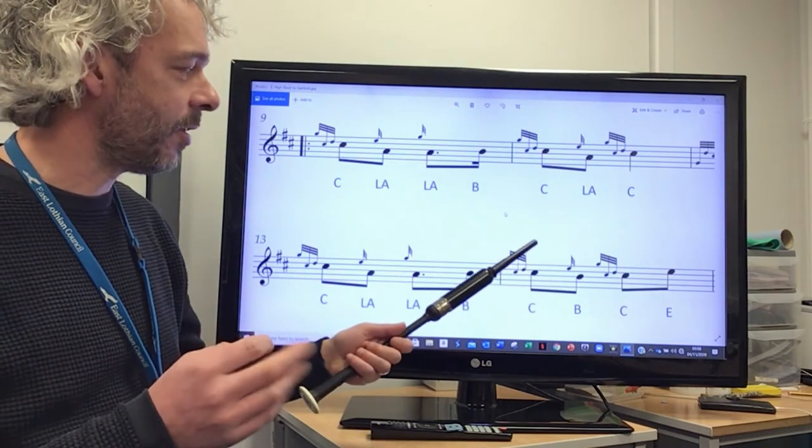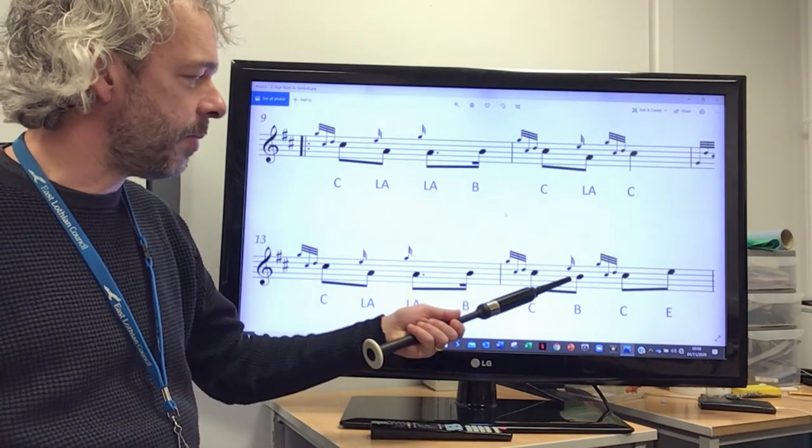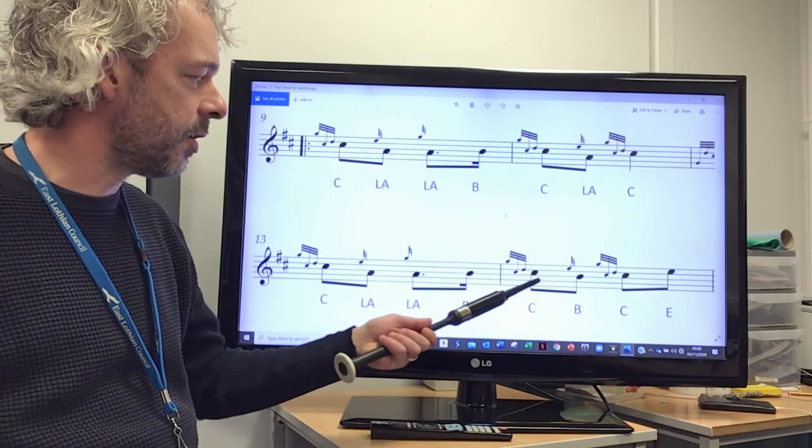So you'll be in the habit now of going to low A, but in this case we're going to go down to B, so it might take a wee while just to get used to that combination there.